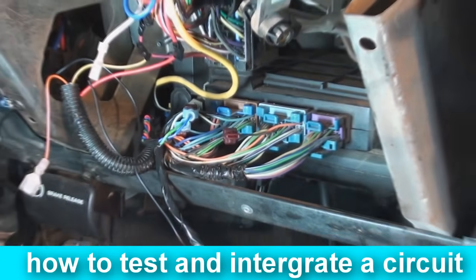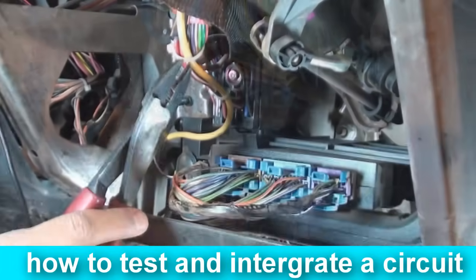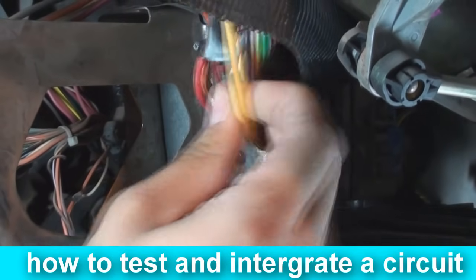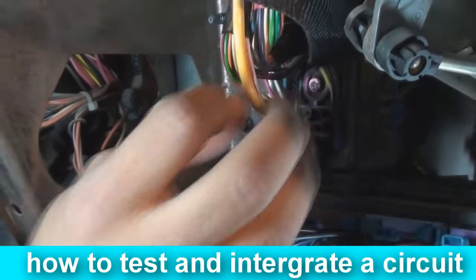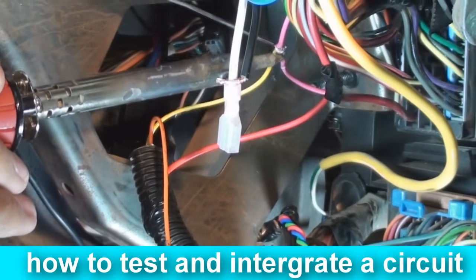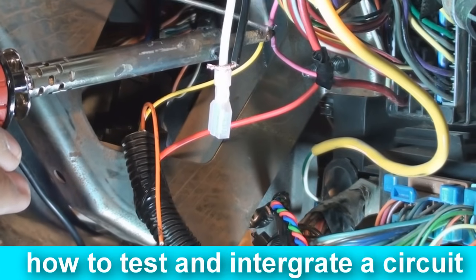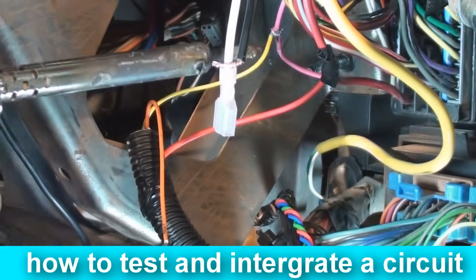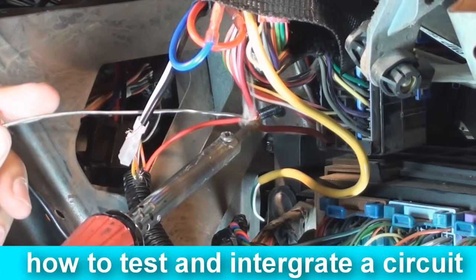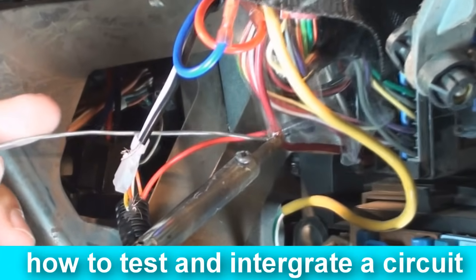Now that we have the general idea on how to test the wire, let's go ahead and integrate into a wire. There are various ways to connect into a wire. Most common are connectors such as T-tap and integration by solder. Out of the two connecting methods, I recommend solder. T-taps are a good way to integrate into an alarm, but any installer will tell you that solder is the strongest connection possible. So when possible, use this method for your install.